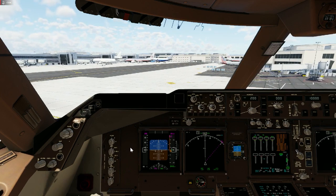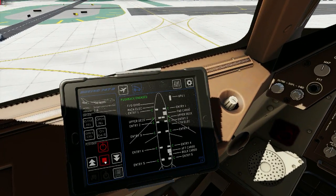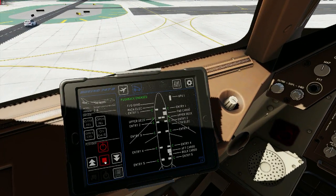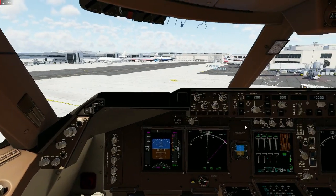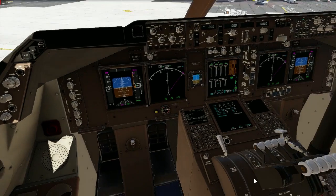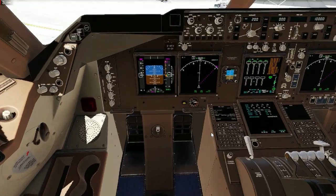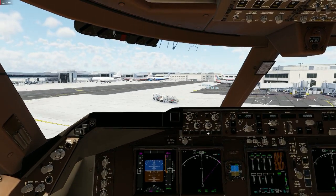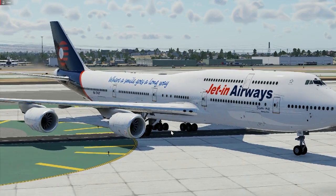Straighten up the yoke. Come down here and click Stop for the pushback. Pushback has stopped. Now I'm going to come down here and put on the parking brake. We are all good — we are going to start up our engines now.